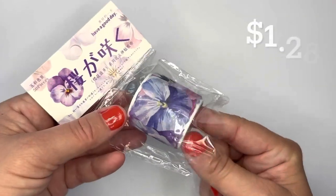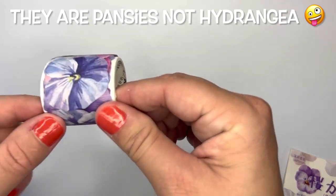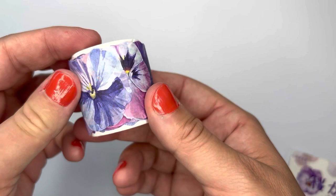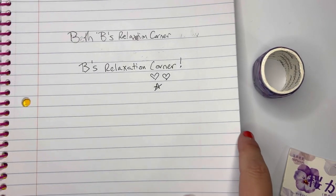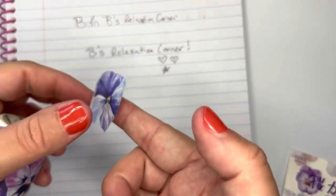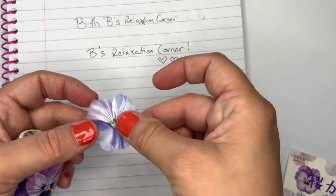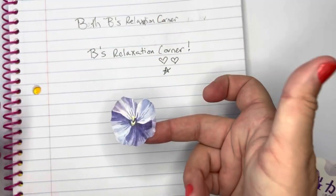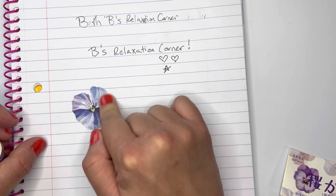The next thing I got was this 50-piece washi paper stickers — the hydrangea petals. They're really pretty, they almost look like violet flowers too. I'm going to show you what they look like on paper. They're individual stickers, not a long strip — each one is separate. They'd be really nice for scrapbooking or journaling.